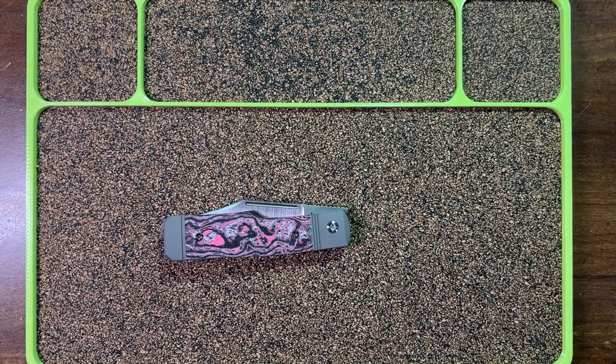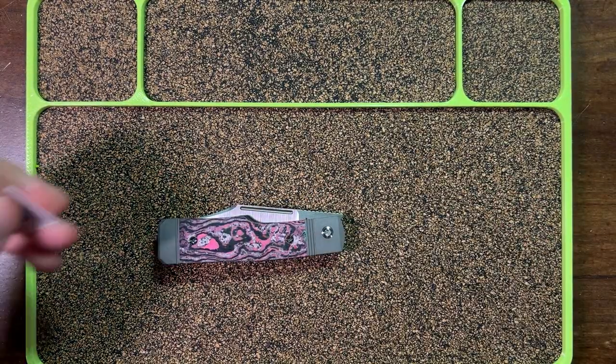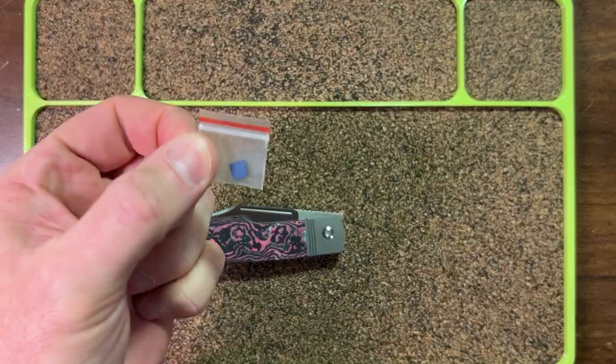Hey everyone, this is Ben with Jack Wolf Knives. We are going to disassemble a Gunslinger Jack, remove the pocket clip, and install the included pocket clip plug.